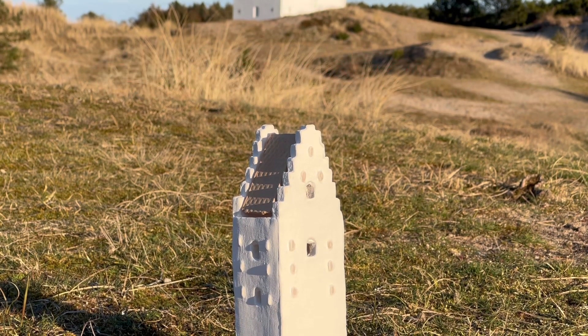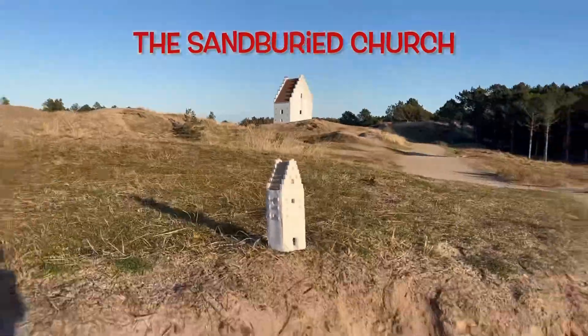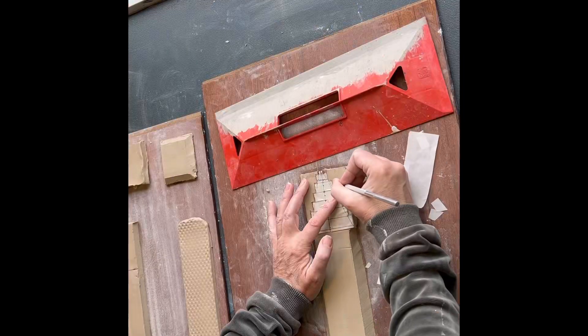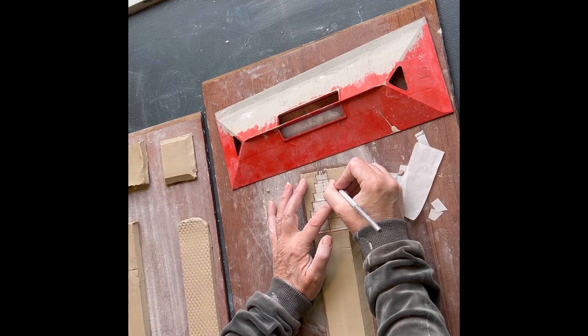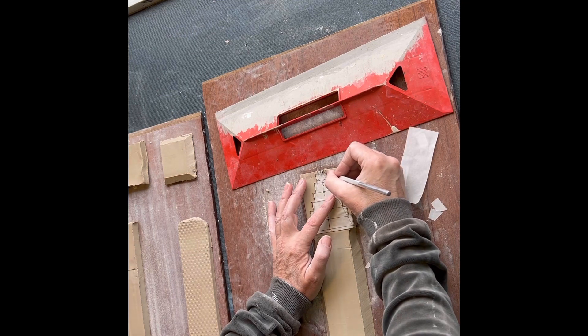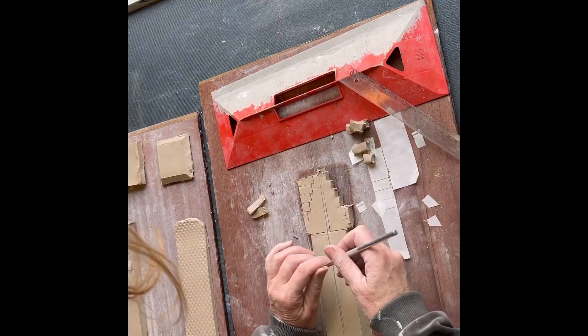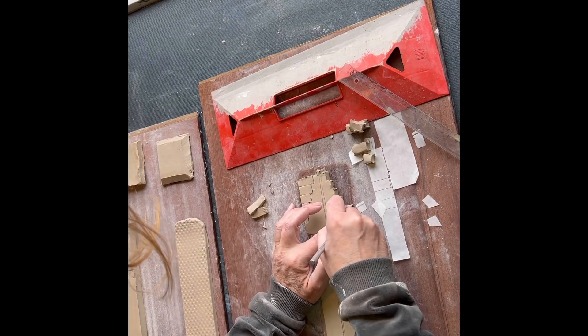Hi and welcome here. I like to start by saying thank you very much for all your support, your likes, subscribes, and just being here watching this video. That is about this buried church that I have made into clay.